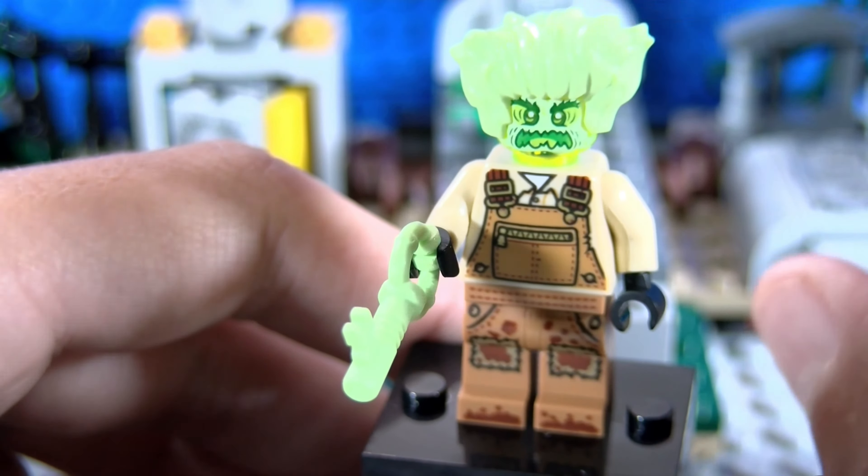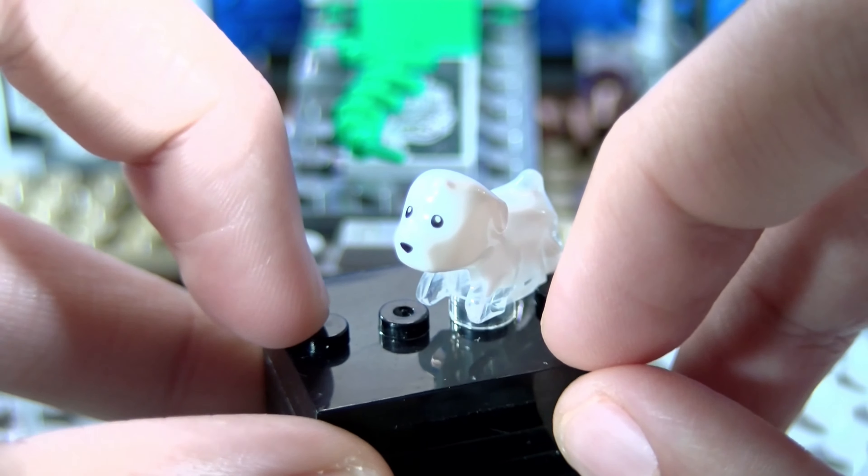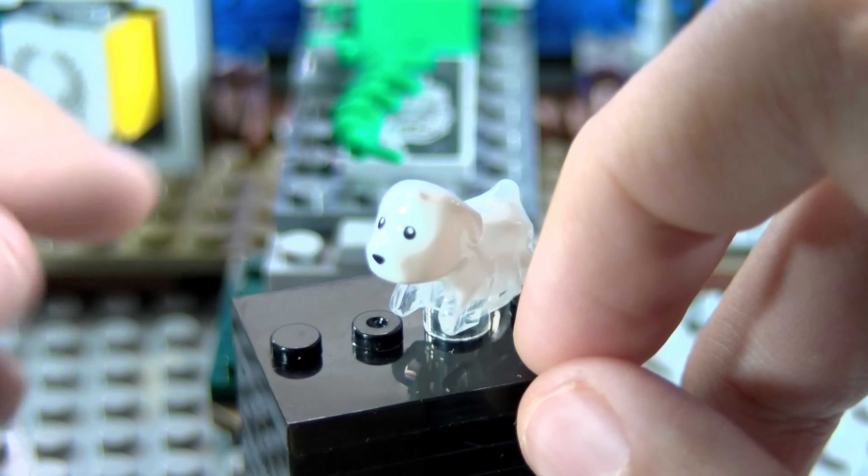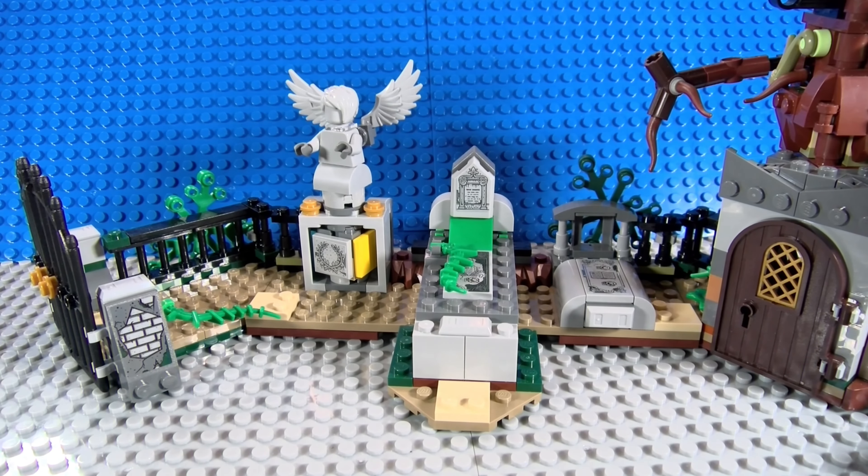Next up we have Spencer the dog. He is a very cool new piece. I really want to sculpt this as Sparky from Nightmare Before Christmas — I always thought of that and I might do it in an upcoming Halloween video. I might give him a bone as an accessory in his mouth. I might also get a Jack Skellington figure and Sally because I really need those. Anyway, now let's get on to the set review.